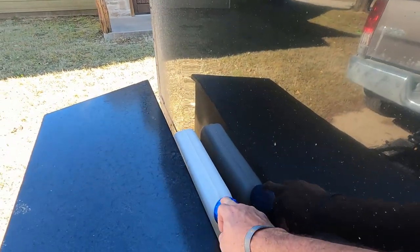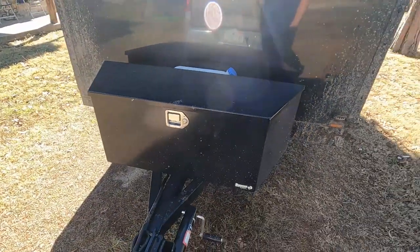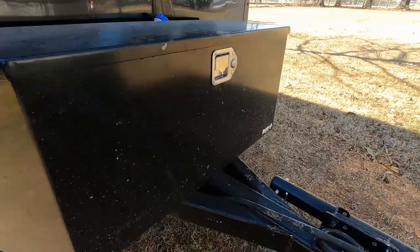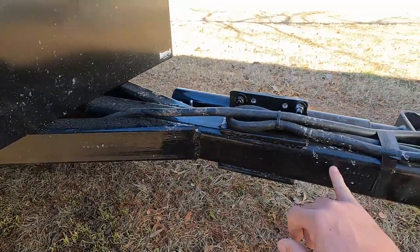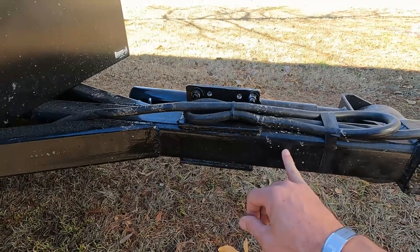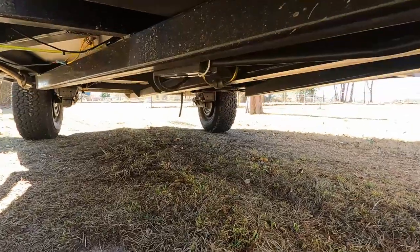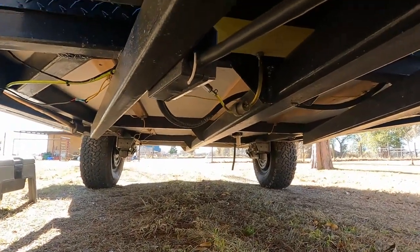We've got a fuel tank for the diesel heater — that's what we have for heat — and the tongue box. The trailer is made out of two-by-three square tubing, and the tongue is three-inch square tubing, quarter-inch thick, that runs from the front all the way to the rear of the trailer. You can see that tongue running all the way back.